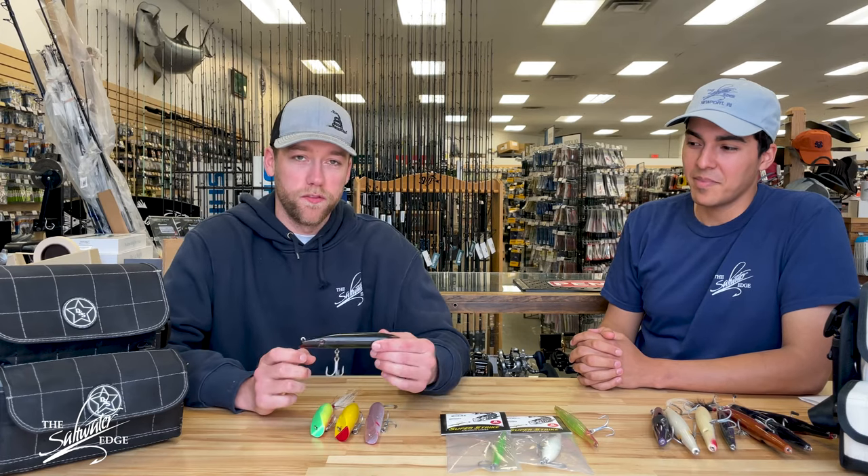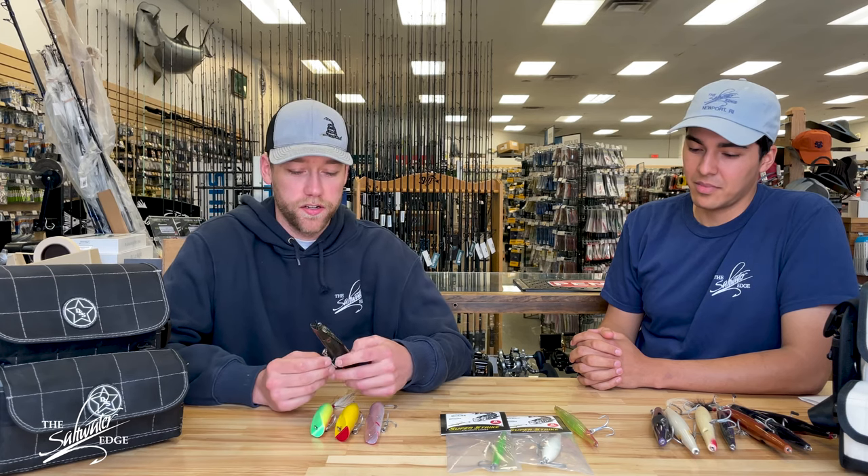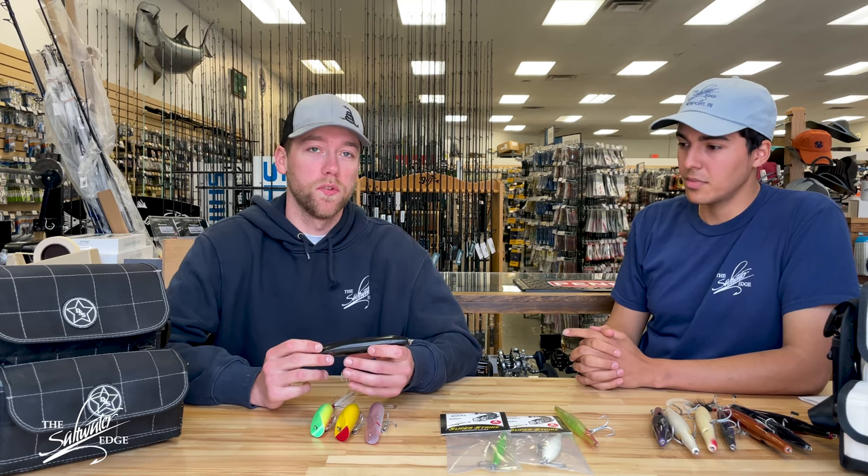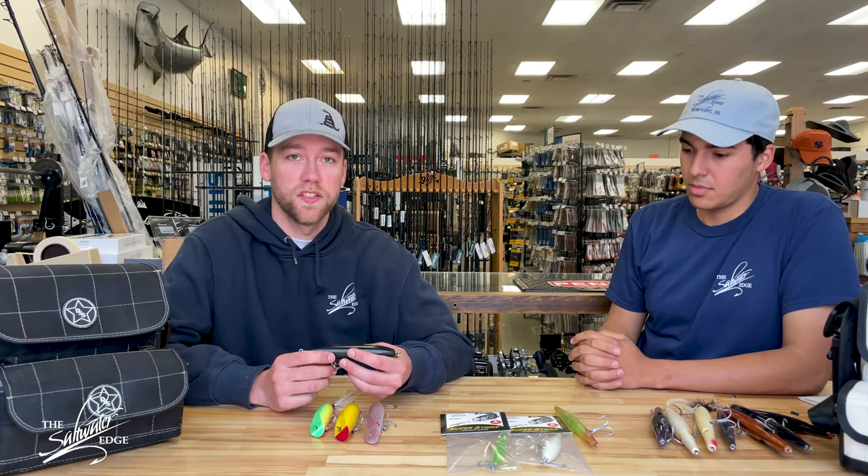On every trip I go on, the first plug out of my bag is a darter, and that's for a variety of reasons. First and foremost, it mimics squid really well, which is a primary forage for the bass in our area, especially in the springtime.